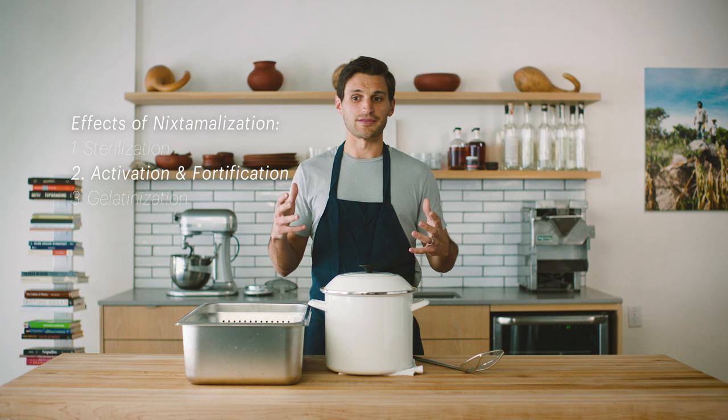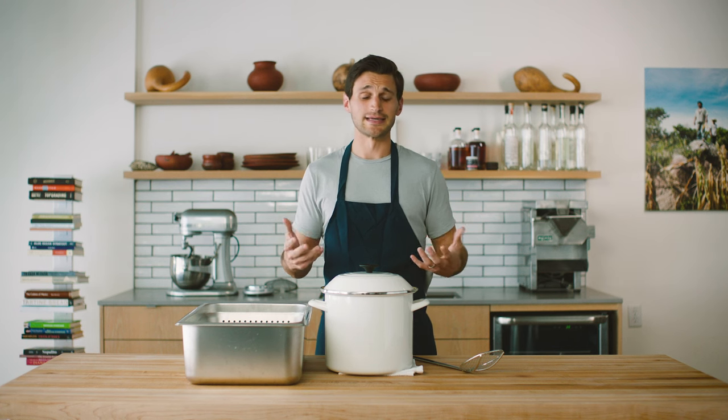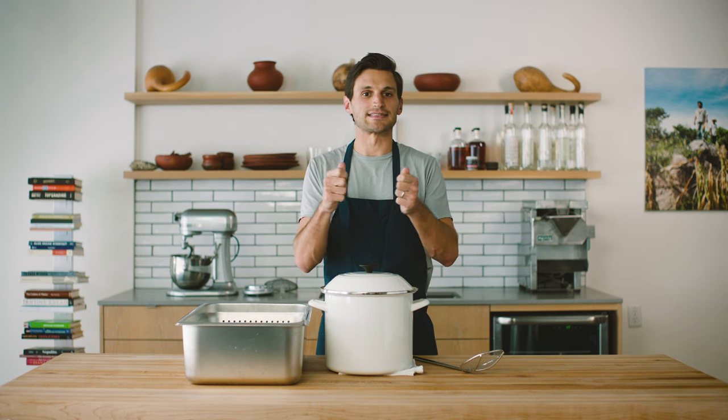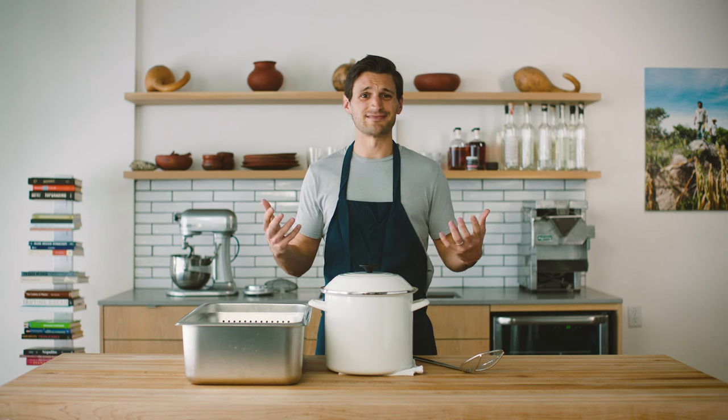Furthermore, we're talking about the gelatinization that's happening in the cooking process. This is super critical to corn because corn does not have gluten — it needs a little bit of an advantage to reach a point where it's binding and sticking in a tortilla. You want to be able to slightly pull a tortilla apart and have it give a little; you don't want it to split and break. So without nixtamalization, you can't get a table tortilla. You might just get something like wet grits.